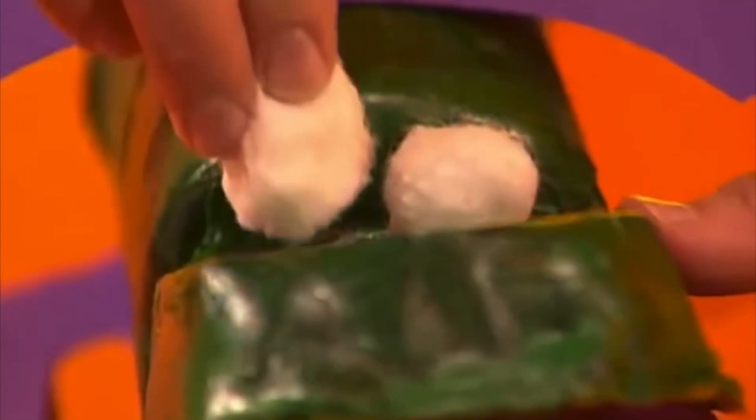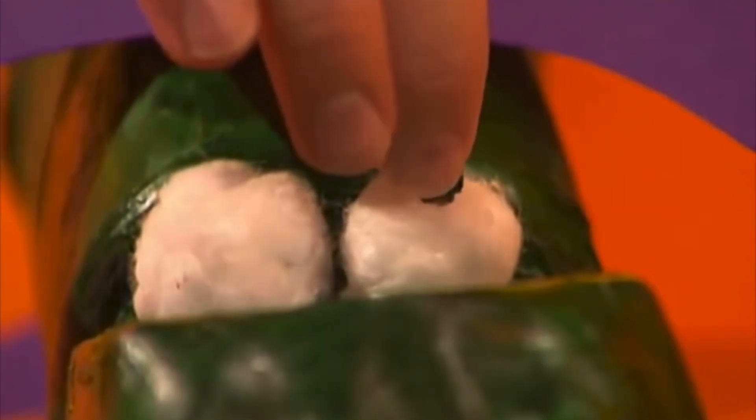Stick on cotton wool balls for eyes and add stickers for pupils and nostrils. Your friendly dragon is finished. Fantastic!